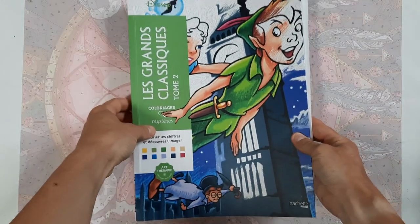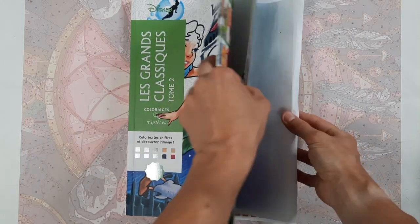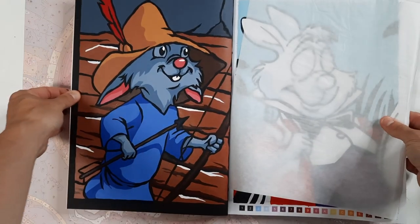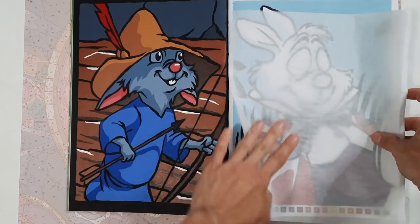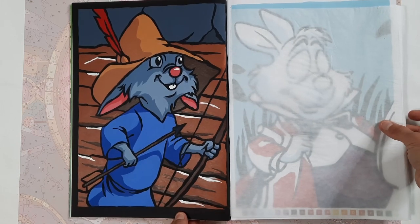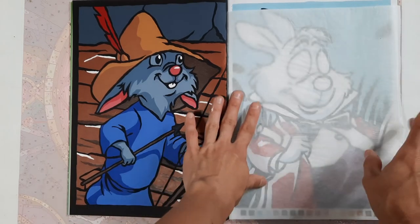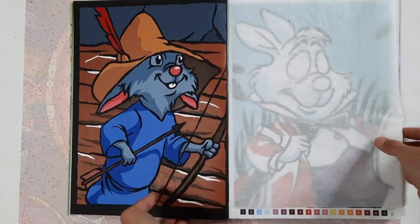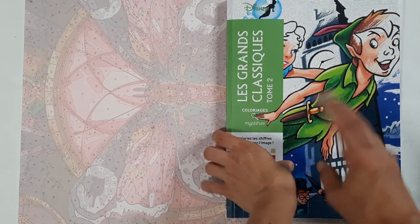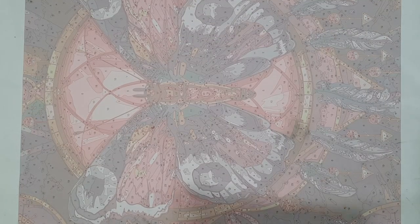Then we have Le Grand Classique Tome Two. Since I haven't marked many pages, it is only this very first image here that I have created — one of the cute little child characters in Robin Hood. In contrast to the first video, I'm not going to show any works-in-progress unless they are right next to a completed page, because that would make the video way too long.